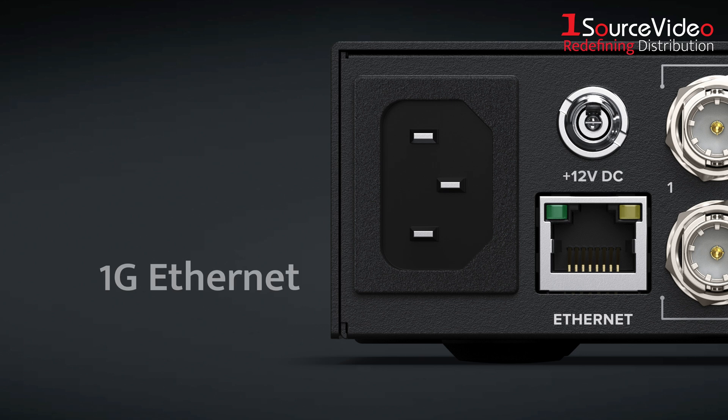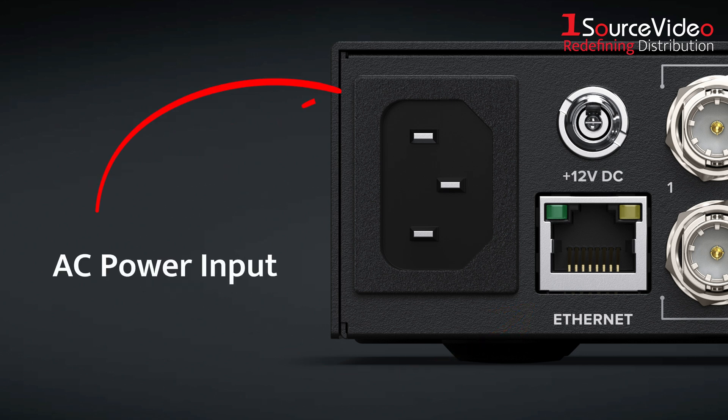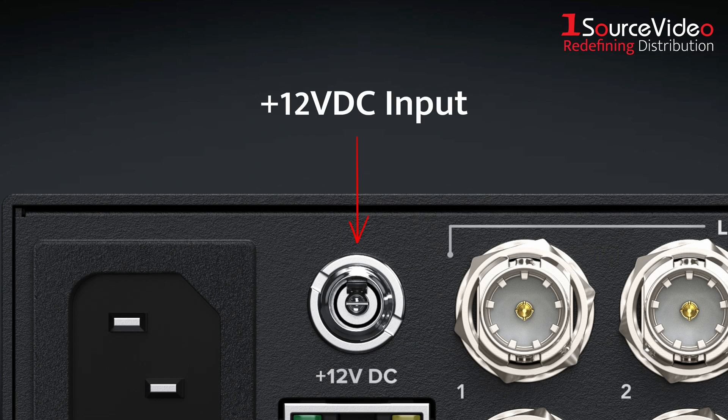The 4x2 model includes 1G Ethernet for remote control and automation, an AC power input, and a locking 12VDC input for redundancy. The unit can be powered by either or both at once.